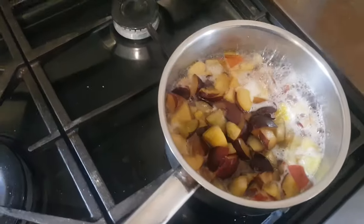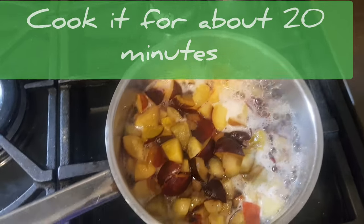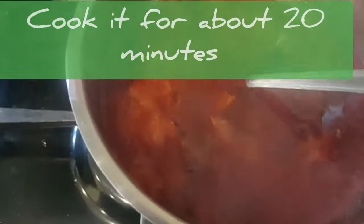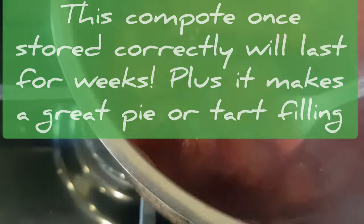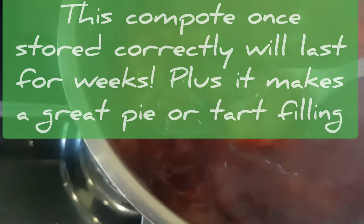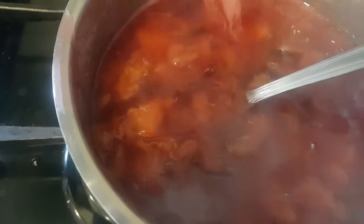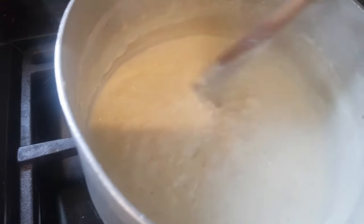That's all my plums in there and I'm just going to cook that down until the plums become nice and soft. I've cooked that compote off for about 20 to 25 minutes now. As you can see you can still see the definition of the plum pieces in there. You don't want to cook it down until it gets to a mush — you want to see something in there. A little bit of texture is what you want.